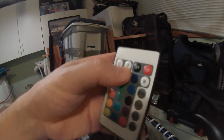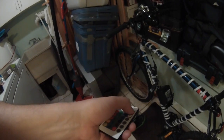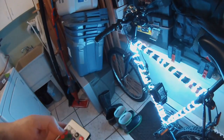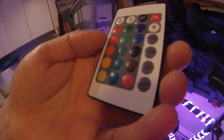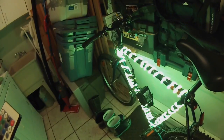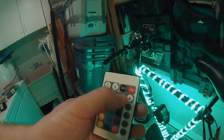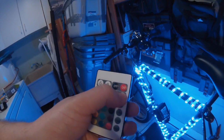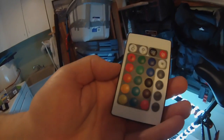The string of off-the-shelf lights came with this awesome remote control. All you do is turn the on button. Right now it's in fade mode, so it's shifting through all the different colors you can do. The main colors are red, green, blue, and white.